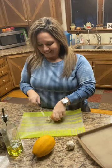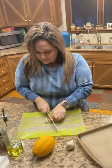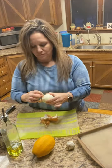Acorn squash and potato soup. Let's take an onion, peel that, and you're going to love this next part.